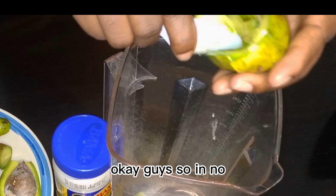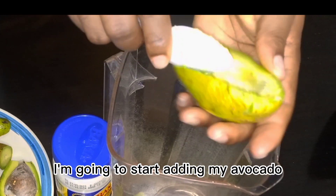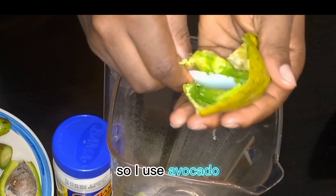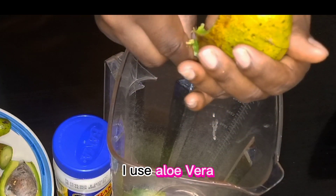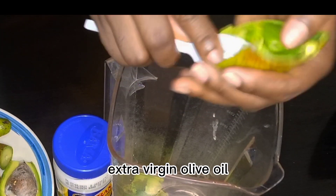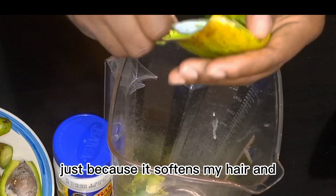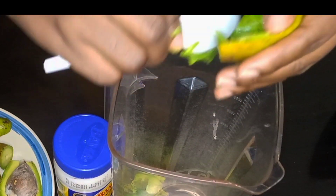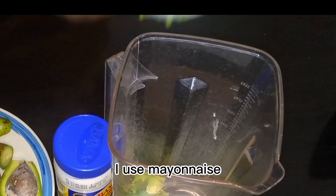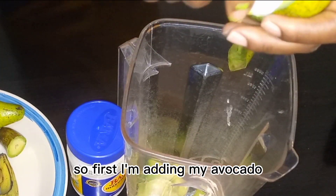In no specific order, I'm going to start adding my ingredients. I use avocado, banana, aloe vera, egg, shea butter, extra virgin olive oil — just because it's very good for my hair, it softens my hair — and then mayonnaise. These are the ingredients you will see me adding to my blender.